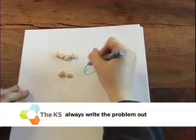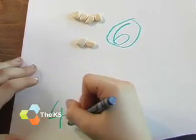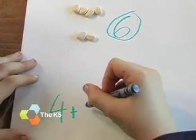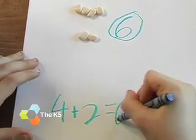To reinforce it, it's great to have them write it. 4 plus 2 equals 6. Nice work, Shay.